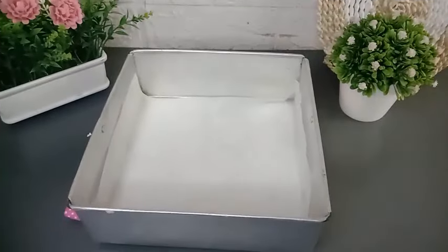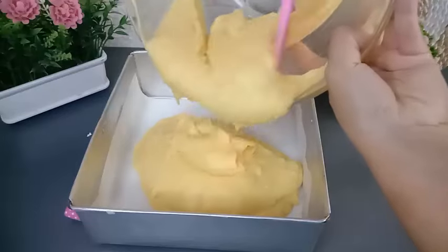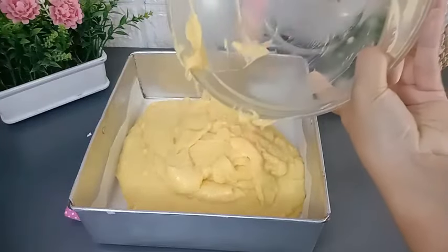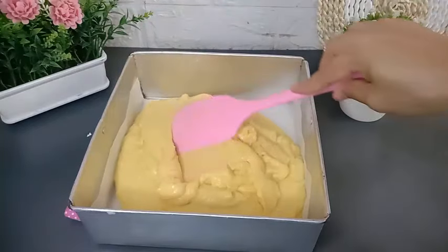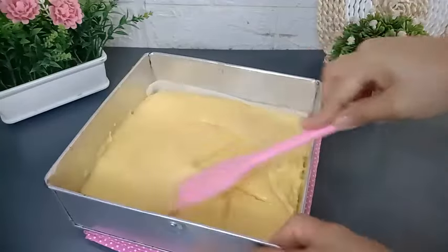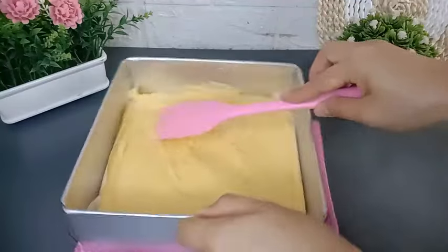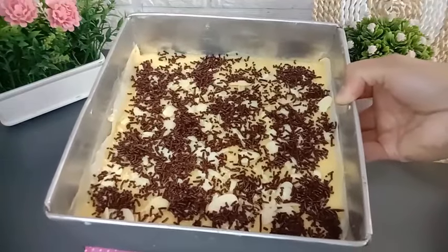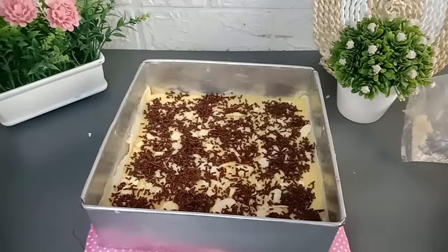Selanjutnya siapkan loyang. Disini saya menggunakan ukuran 20 x 20 cm, bisa juga menggunakan loyang dengan ukuran 18 x 18 cm. Kemudian bagian bawah loyang alasi menggunakan kertas roti. Selanjutnya tuang semua adonan perol tape ke dalam loyang. Jangan lupa diratakan dan jangan lupa juga loyangnya dihentakkan supaya tidak ada udara yang terperangkap di dalam adonan.